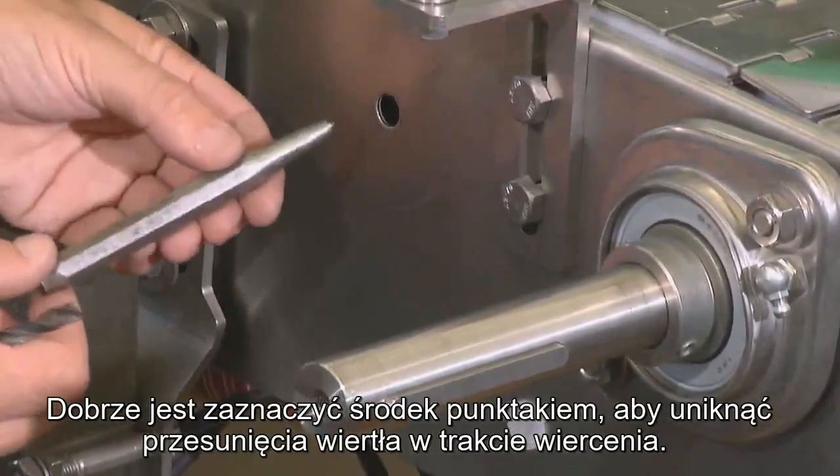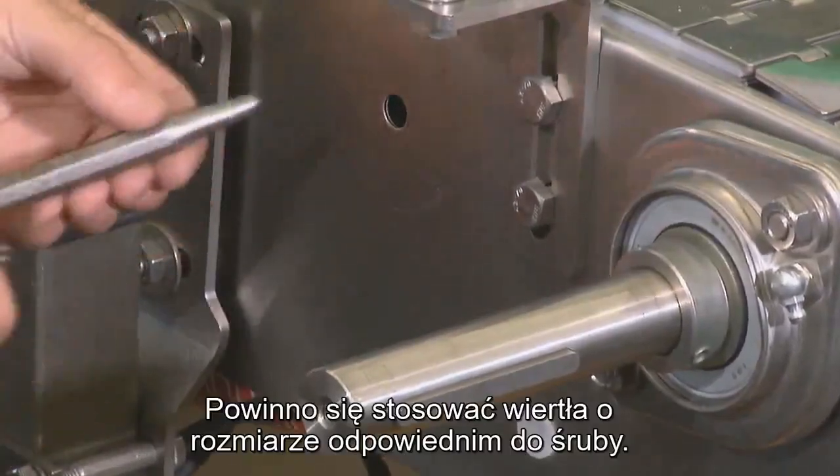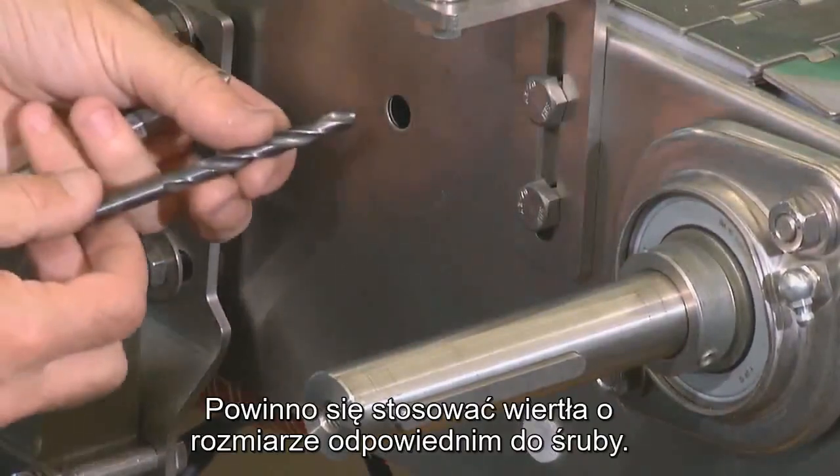Please use a center point for your drill to avoid movement while drilling, and use a drill size according to the screw size you are going to use.